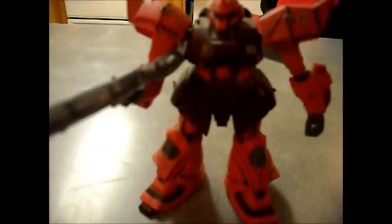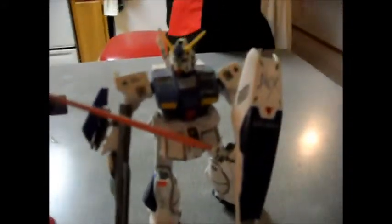Over here is the Galbady Custom from War in the Pocket, and this is the Alex. The Alex came with a chobham armor — you might remember it from 0083 — and the GM Cannon over there has that armor as well. You can attach and remove it, but I have it upstairs along with the guns.